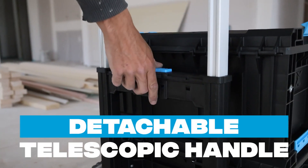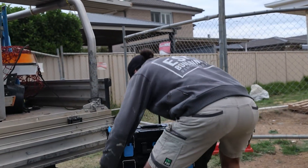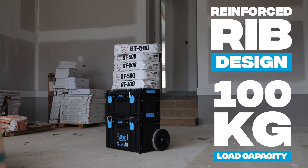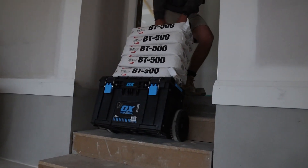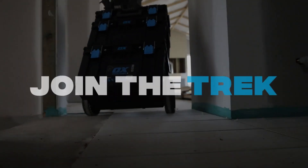The wide detachable telescopic handle provides additional strength and can be detached when transporting the unit between job sites. The reinforced ribbed design and the 100kg load capacity allows you to put the Tooltrek system to the test, loading it with tools and carting materials around the job site. Experience the future of tool storage and join the Trek today.